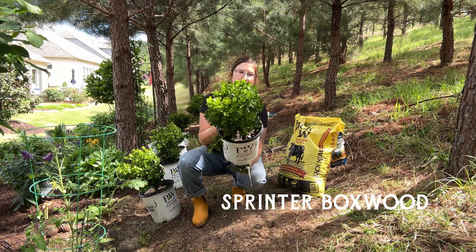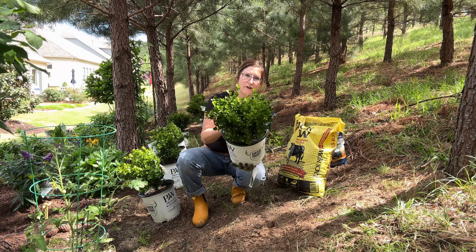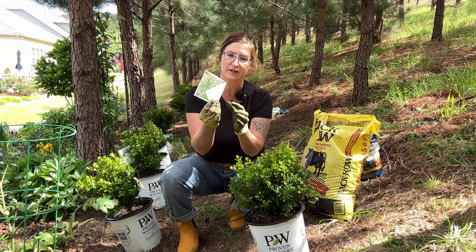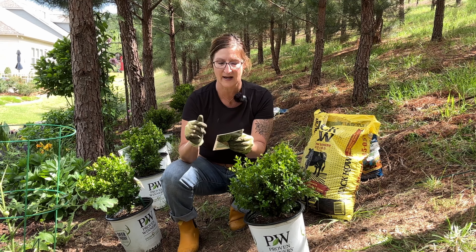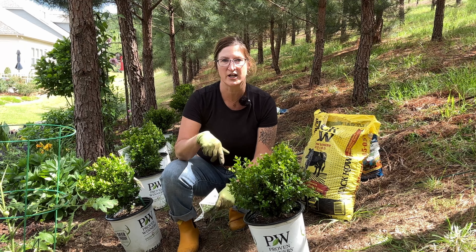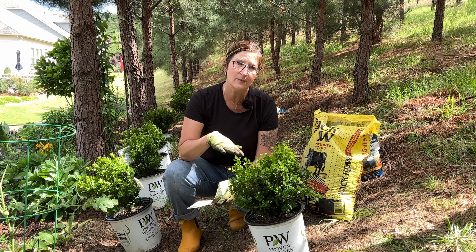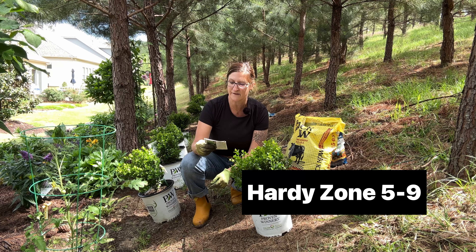This is the sprinter boxwood that I absolutely love — it's probably my number one green evergreen shrub. It's soft, it's fluffy, I love the foliage. It does really really good here in the south. It says deer proof right here on the label — deer proof doesn't mean deer won't eat it if they're hungry enough, but I've got probably a hundred in my garden and they haven't touched mine. This plant does well in sun or shade, which is unusual for evergreens.